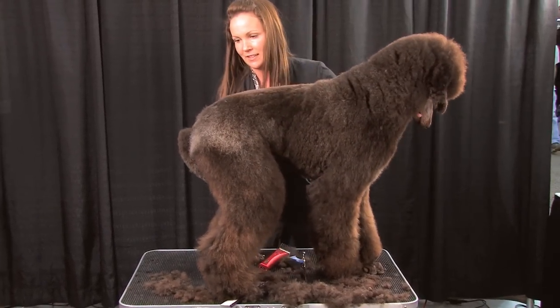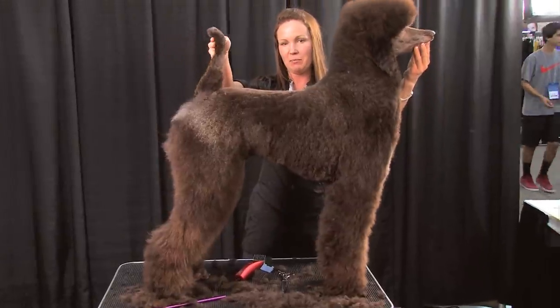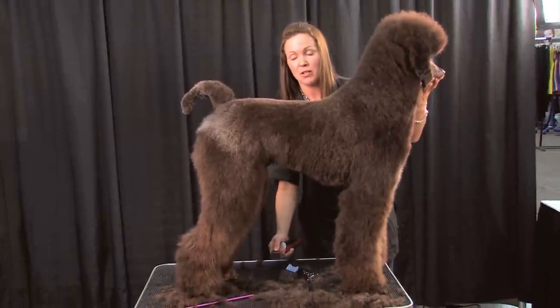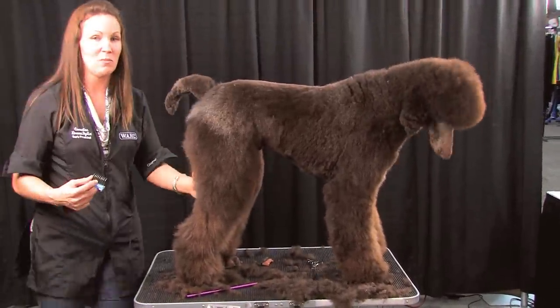Alright, so here we have a whole side of brown poodle — there was his before. So what we're going to do is use the same snap-on combs we were using on the other side and even this dog up, because I'd hate to send him home half-groomed.